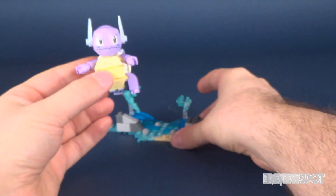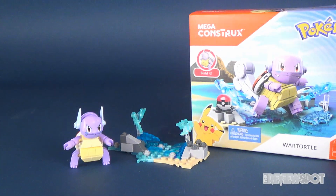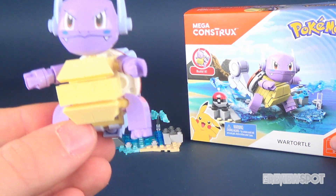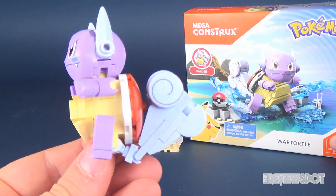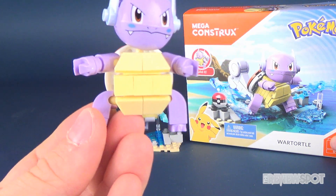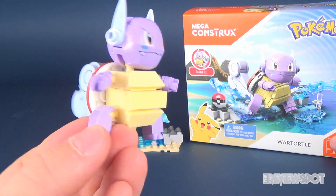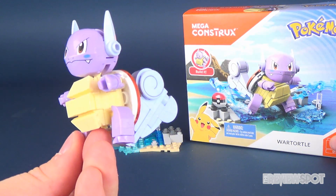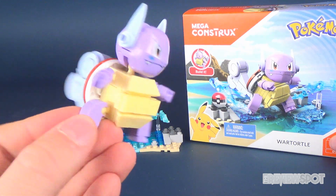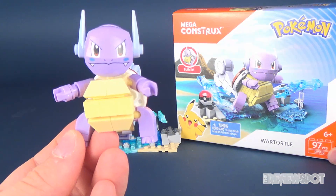Bringing the box back in — I did open it upside down but there it is. Not one of my personal favorite sets; I think I prefer Blastoise and Squirtle over Wartortle, but Mega Constructs did do a pretty good job with the build and he's a good substantial size. These are currently available in toy stores and other retail stores, and for Pokémon fans of the original 99 or so, these are fun and really easy builds to pick up. This was set DYF-12, a 97-piece build.